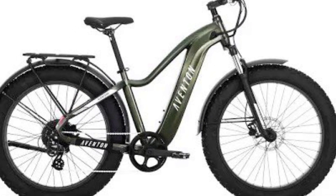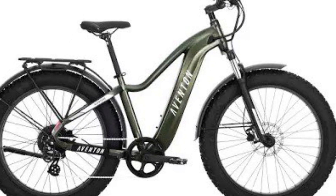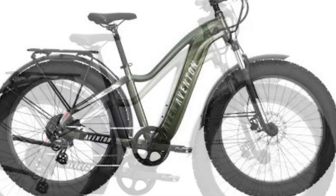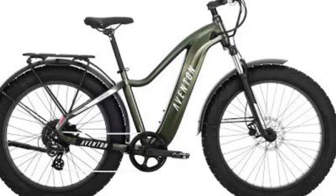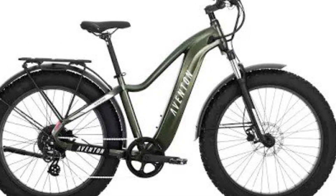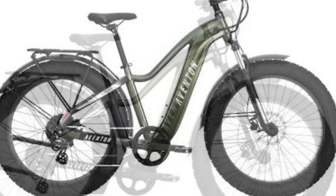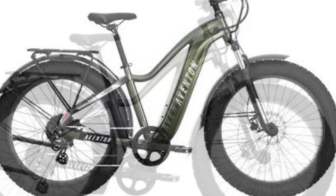If you're looking for your first e-bike, my first e-bike cost $900. I would recommend getting a bike in the $1,000 range — the Aventon or Ride One Up. There are bikes in that price range. If you want to spend a little bit less, Walmart's your go-to.